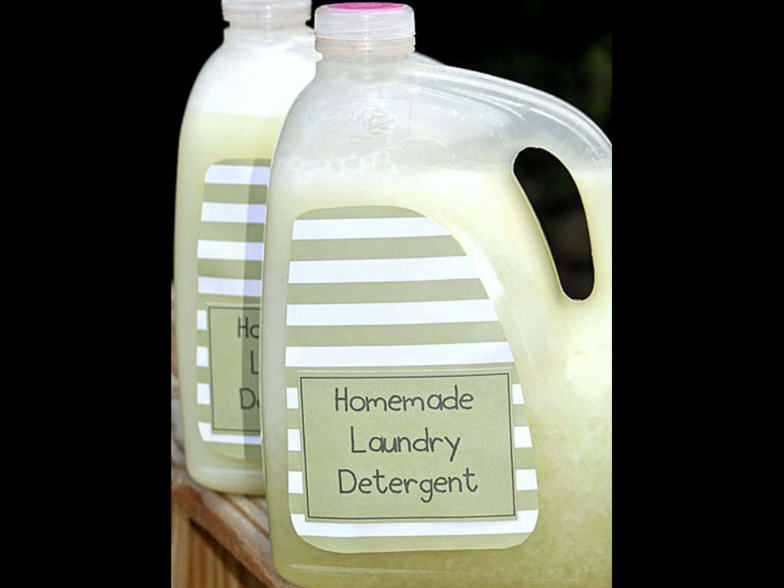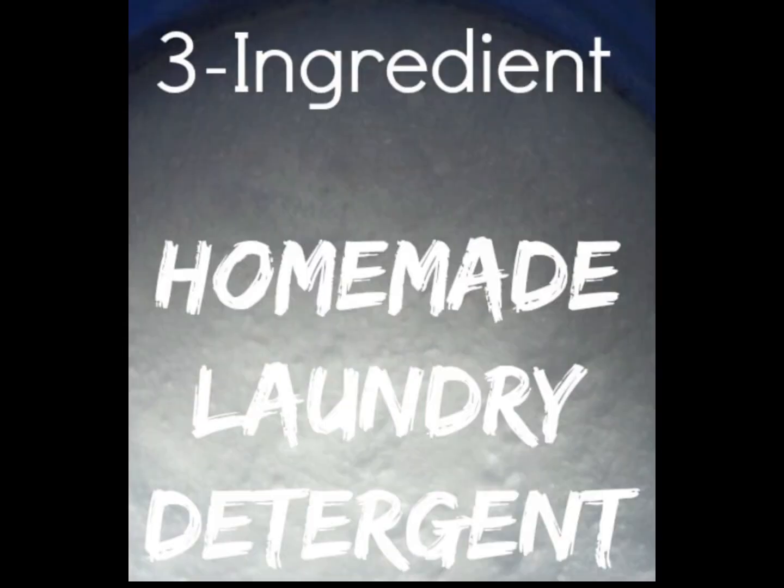It depends on your location and your costs, but for me, this homemade detergent makes approximately 100 loads and costs around 2 cents per gallon.